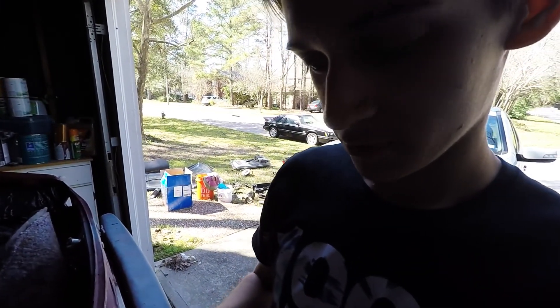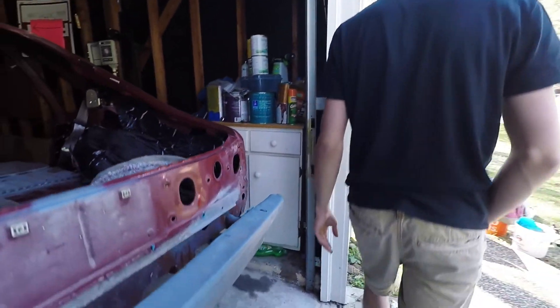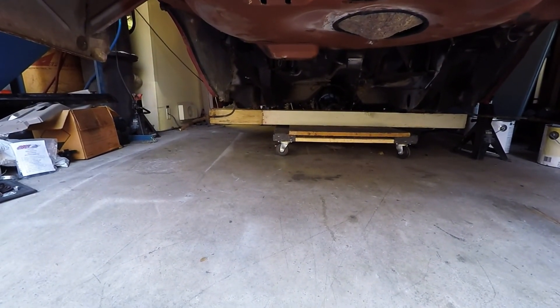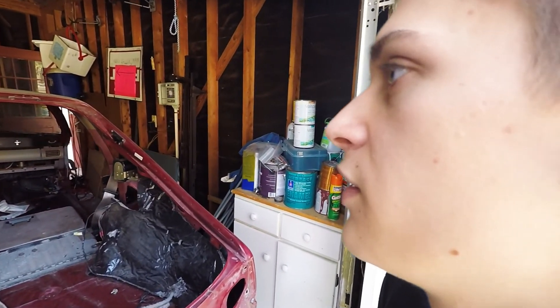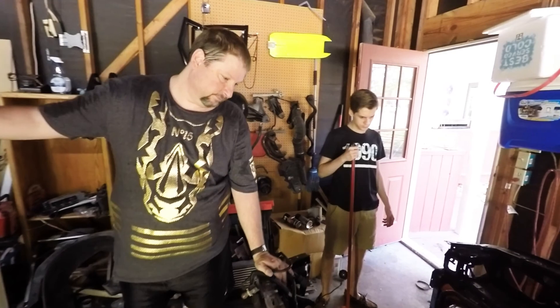Why did we cut the core support? It's easier to get the motor out. There's a little homemade dolly right there — we tuck it off the jack stands so we can pick it up and slide it over the top of the motor. The motor's lying right there on the ground. All we have to do is put the front end on dollies and slide it out, because it should clear the entire motor. Potentially.